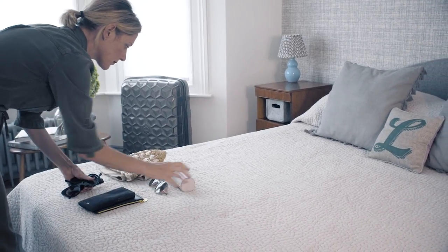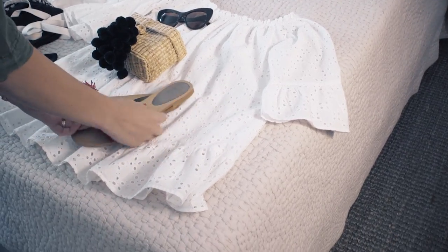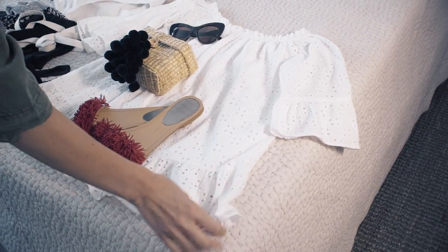Rule number three: lay everything out on your bed. It is so important to see everything you're going to take at once, and it makes it possible to put outfits together. Remember the tip: don't pack things — always pack outfits.